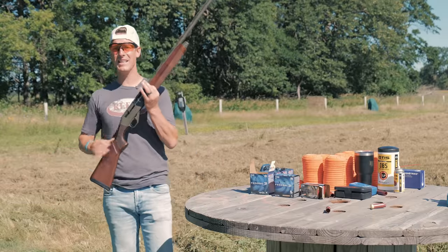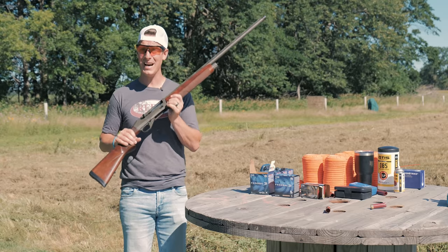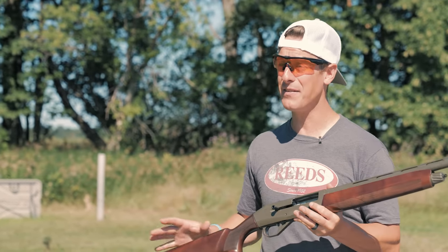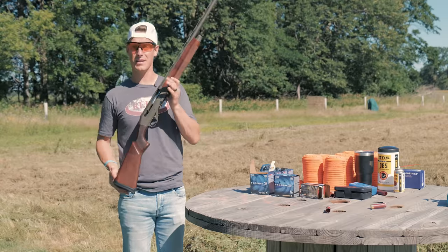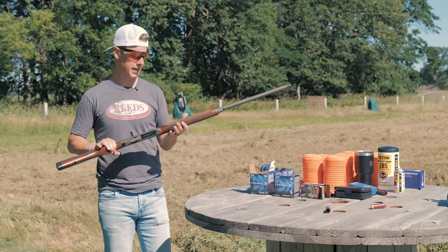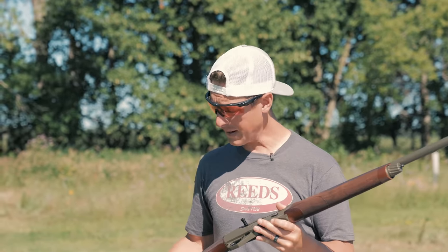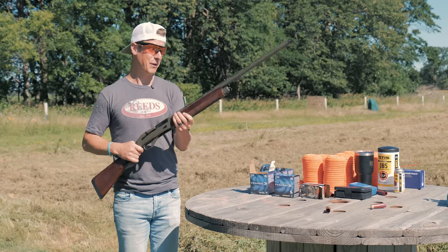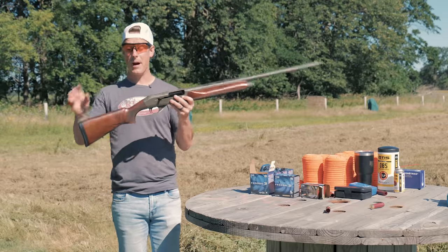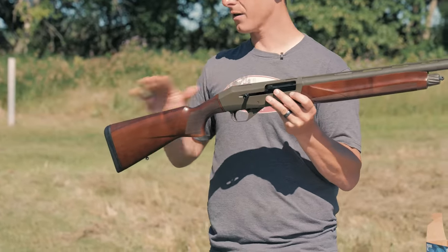Now let's dive into the CZ-1012, starting with specs. The MSRP is $749 for the all-terrain model, which is what I have here. The basic field model is $679. I got this 1012 from Reeds, who often have much better prices than MSRP. The CZ-1012 is a 12-gauge inertia-operated shotgun, coming in at 6 pounds 8 ounces — a really nice weight. Length of pull is 14 and a quarter inches right out of the box. Drop at comb is an inch and a half, drop at heel is 2 and a quarter, so you have 3 and a quarter inches of drop on the comb.